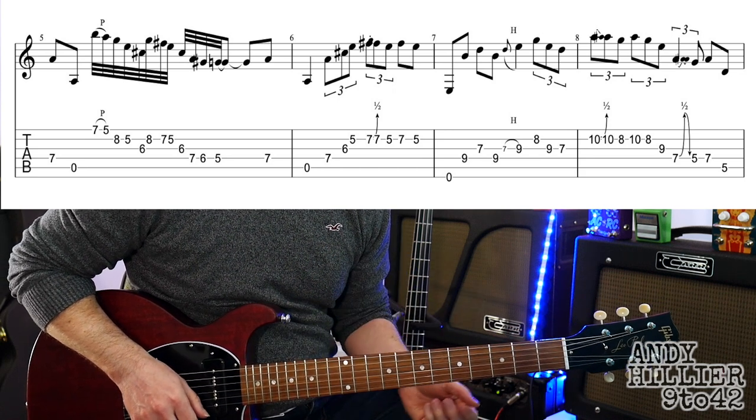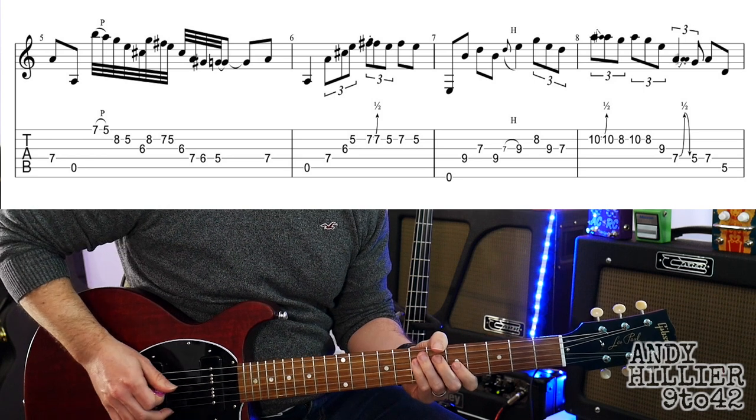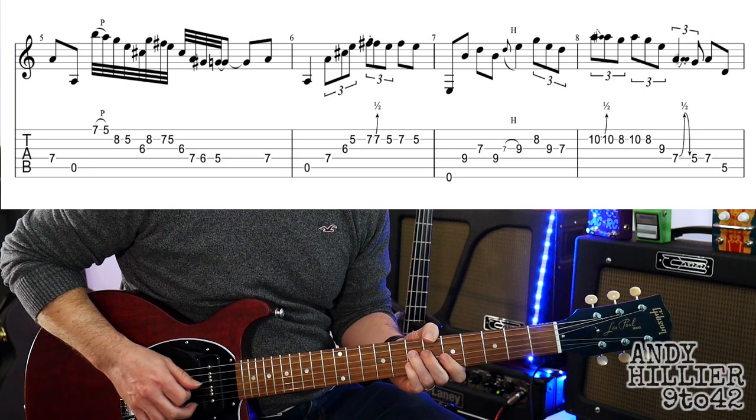So let's see if we can play the whole of the second line. Ready, and...